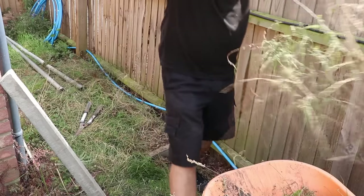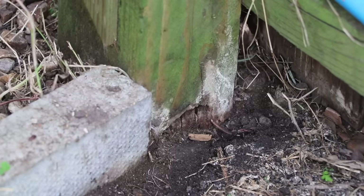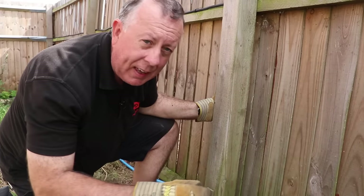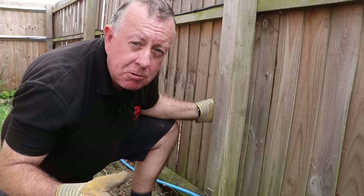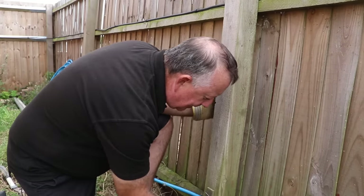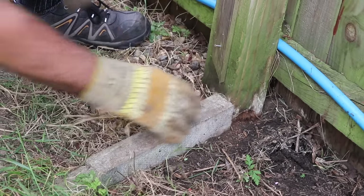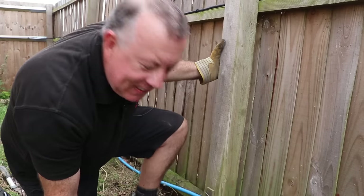With all the weeds and materials moved out of the way, I can finally see what I'm dealing with. That's definitely gone at that point - exactly where I said - which is where the water gathers and rots the timber over a few years. I've also come across my first challenge: exactly where I want to dig, I've got a concrete plinth I now need to take out. Things are never quite as straightforward as you think.